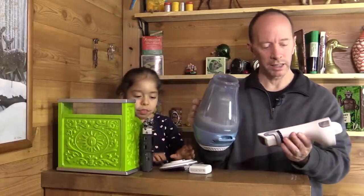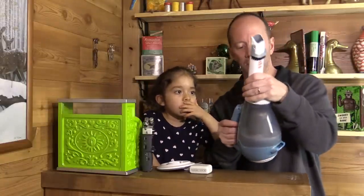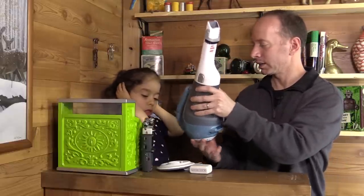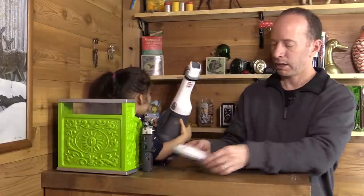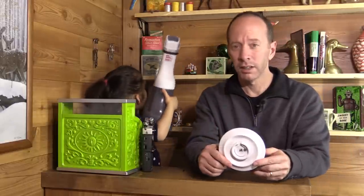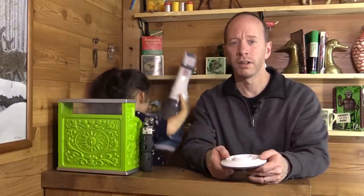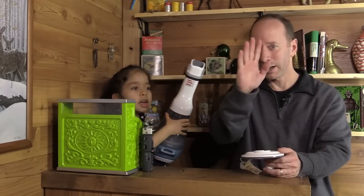So once again, this is the Black & Decker Dust Buster lithium 16-volt. Kind of have to snap that on there. And this is what the charger looks like. Hope you enjoyed the review — if you have any comments, put them in the comments down below. Hope you have a fun day. Catch you later. Bye!